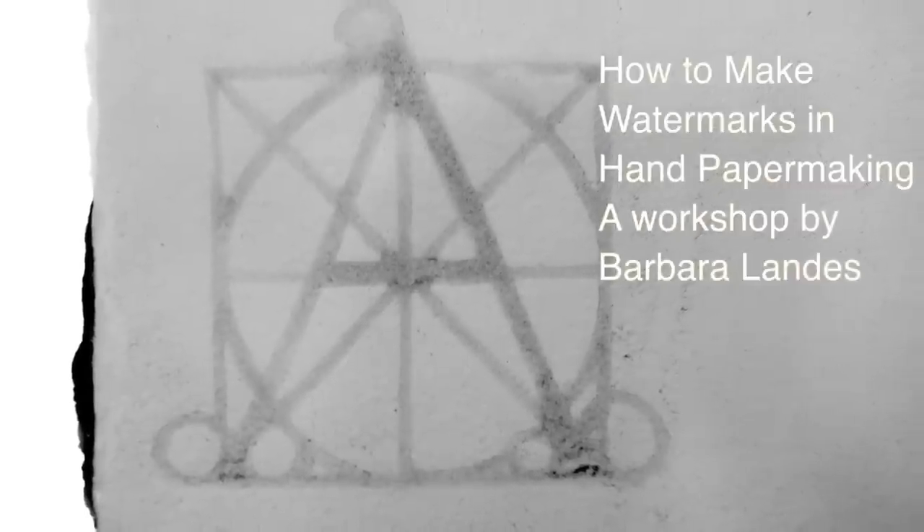Here is a short video taken during Barbara Landis' workshop showing students how to create watermarks in handmade paper.